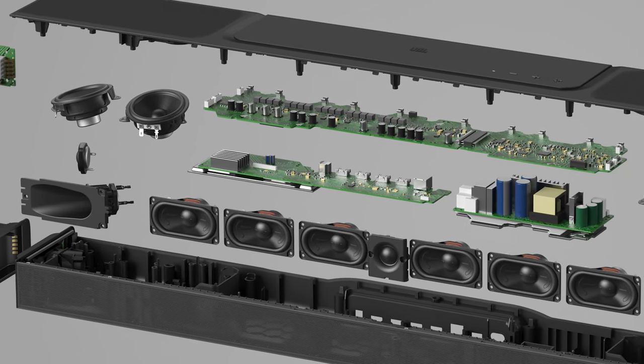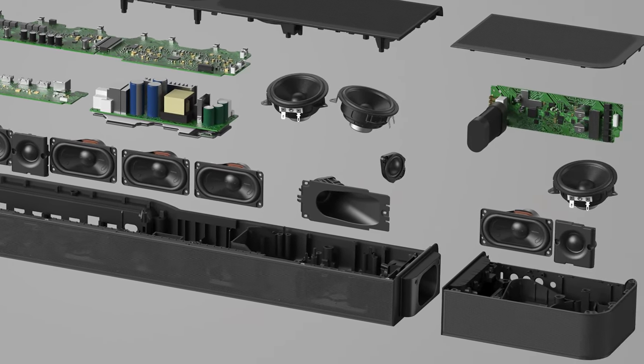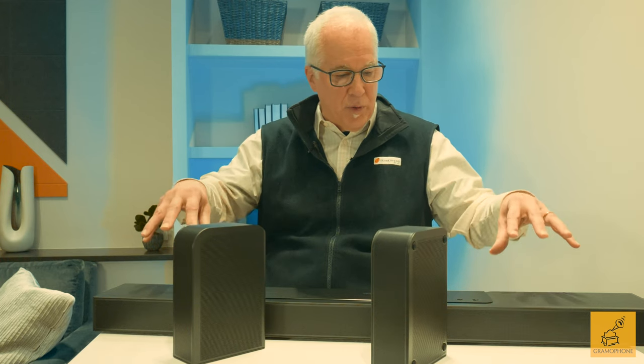Another capability of the Bar 1300X is delivering true Dolby Atmos and DTS-X 3D surround sound. It has four up-firing drivers in the main bar, plus two more in the detachable surround speakers. Dolby Atmos is really all about placing sounds exactly where the movie's creative team wants them to come from. Using the up-firing speakers in both the bar and the detachable surrounds, you get a truly immersive Dolby Atmos DTS-X surround experience, which far surpasses that of run-of-the-mill soundbars.